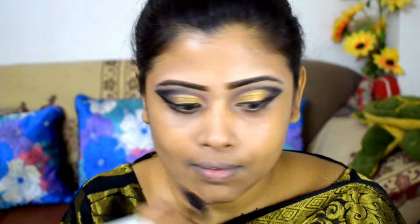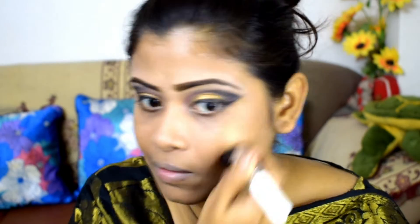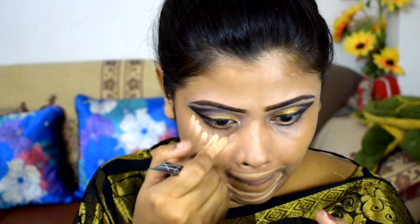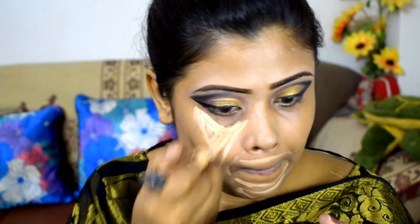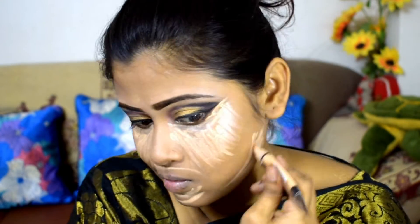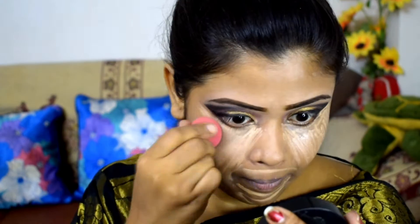I will use the concealer — trust me, this is my favorite one and the quality is very good. I applied a little makeup on my small beauty sponge and used the concealer to blend it very well.